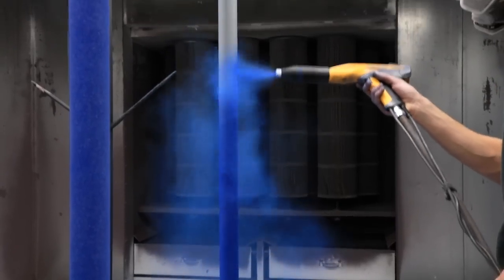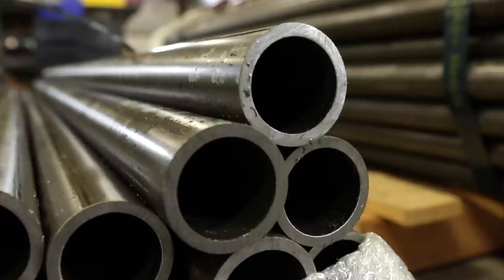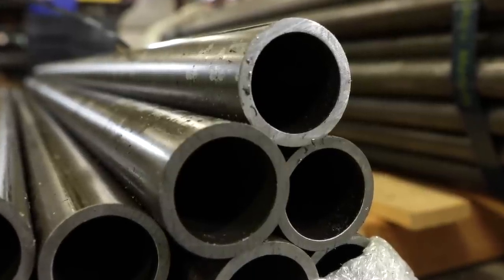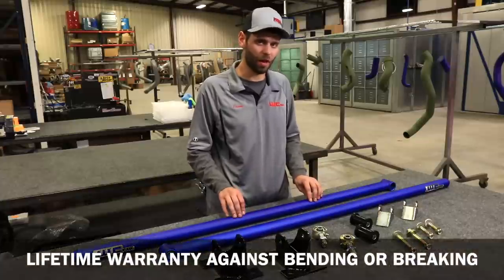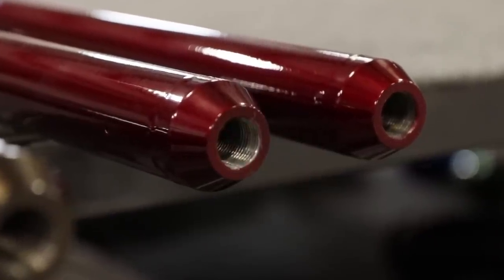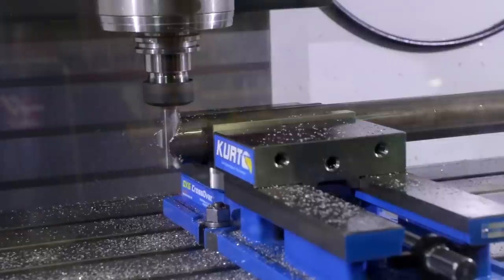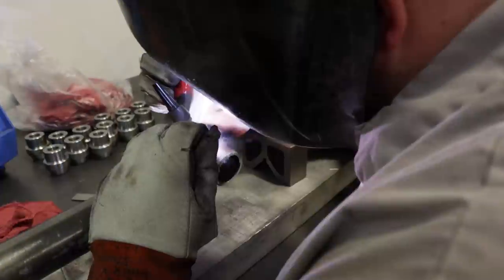Just like any of our other products, all powder coated here in-house. We start with an inch and 7/8 OD DOM tube, 180-inch wall thickness. The bars come with a lifetime warranty against bending or breaking. CNC machined threaded insert on the front side, TIG welded. CNC machined bushing adapter on the rear, also TIG welded.